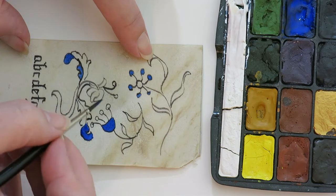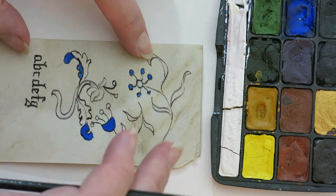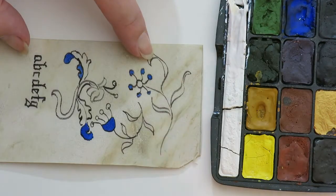I go around the whole thing and I figure out what I want, what color I want each one to be. And this is a very small piece, but if you had a larger piece, you could make it around the entire artwork before you had to come back in with another color on top of it.